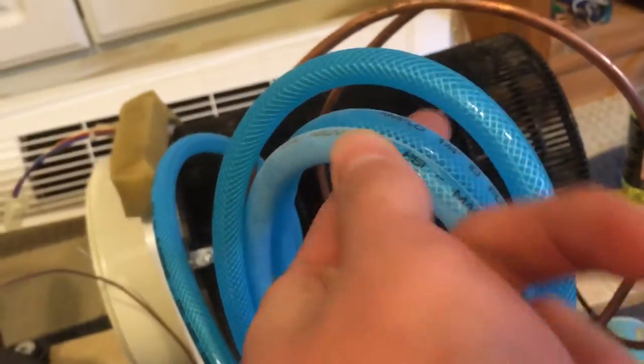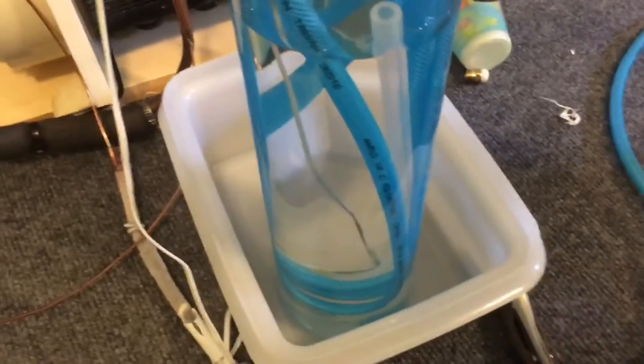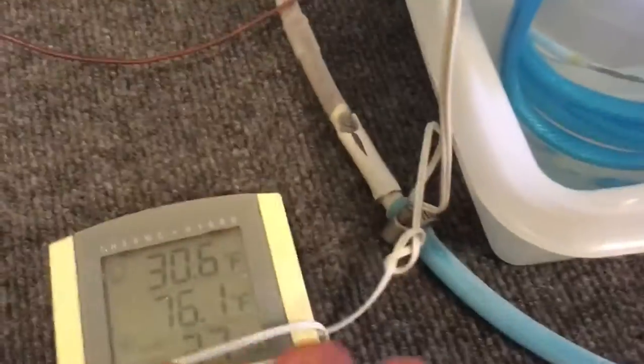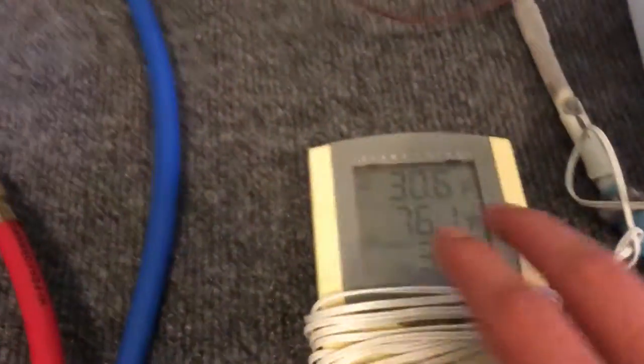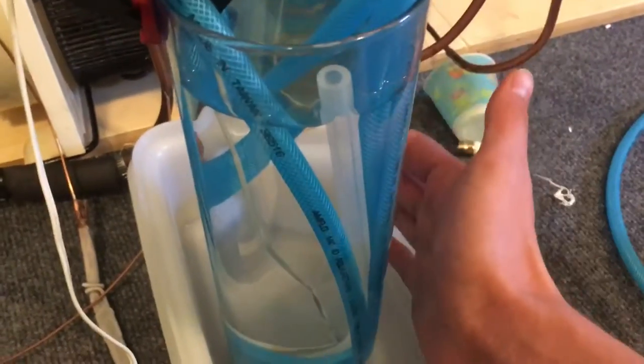My lines are starting to frost up. I've got them stuck in a glass vase of alcohol — a mixture of 70% and 91% isopropyl alcohol with some water, so it's at least 50% alcohol. I did that to reduce the freezing point. This is the ambient temperature and this is the sensor I stuck in there. The battery hasn't been replaced in 10 years, but it is quite cold to the touch and I can feel the coldness just putting my hand nearby.